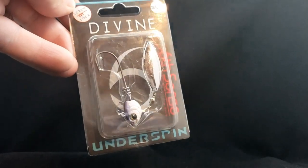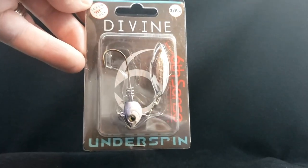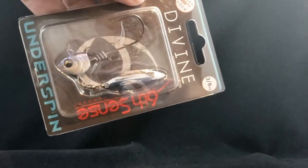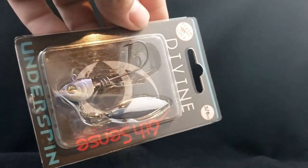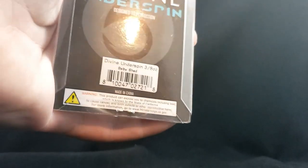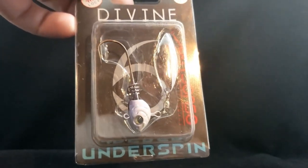Another terminal tackle from Sixth Sense — this is the Divine Underspin. Nice looking underspin, again it's got that screw keeper. Got one in three-eighths ounce with the silver blade underneath. Good detail on the head, nice purple — dig that a lot. The color is called Baby Shad. Nice looking underspin from Sixth Sense — you guys are killing the game.